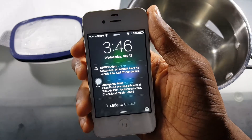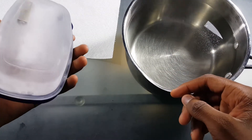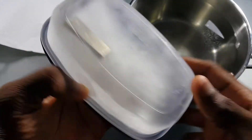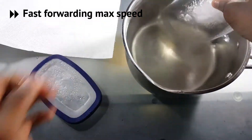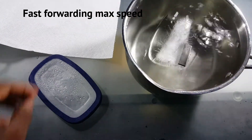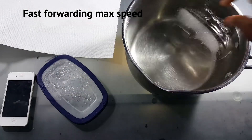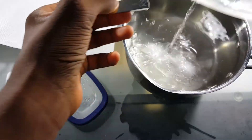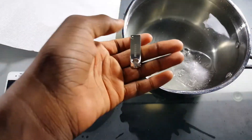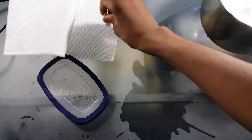Alright guys, I'm back — it's actually been over 24 hours but we're gonna do this anyway. We got hot water here, a paper towel, and the flash drive right here frozen in ice. Let's just dump this right in the hot water and see how this goes. Alright, we got the flash drive — let's dry it up and see if it works. The iPhone's going off so let's stop that real quick. Let's dry it up and get to the test.